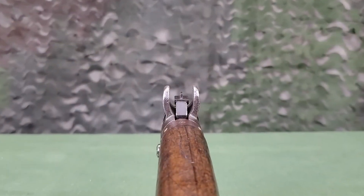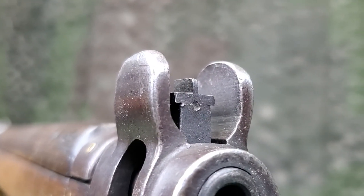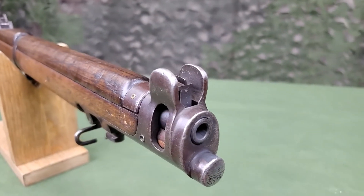The foresight is a blade type, and varying heights are used for zeroing. It is attached to the front sight block band with a dovetail and then staked in place. The foresight is protected by the wings on the nose cap.